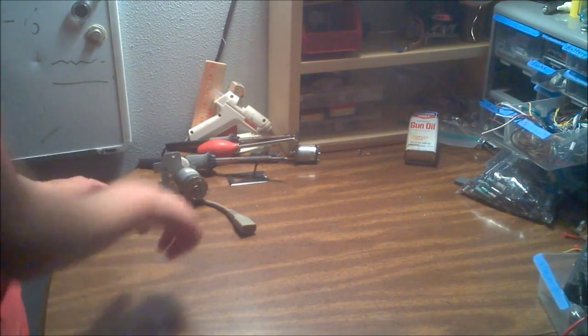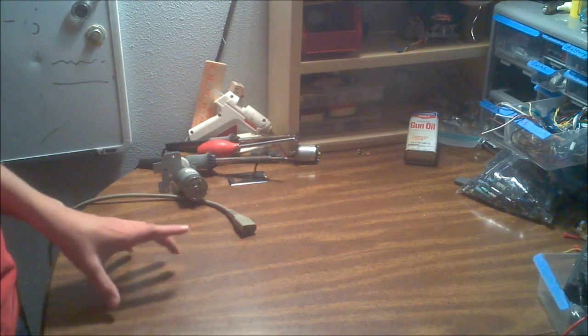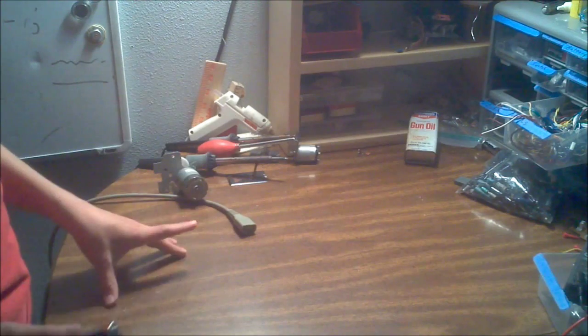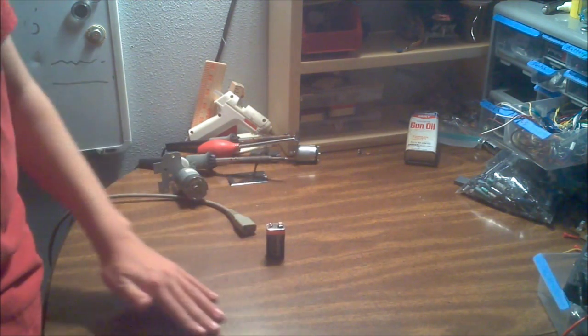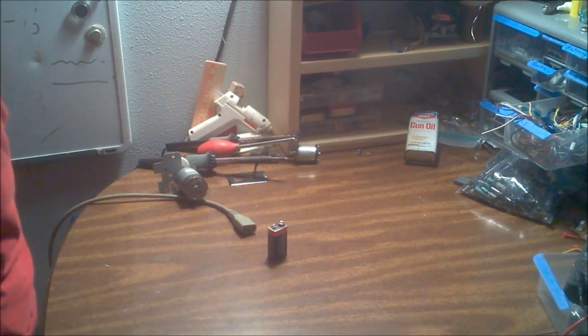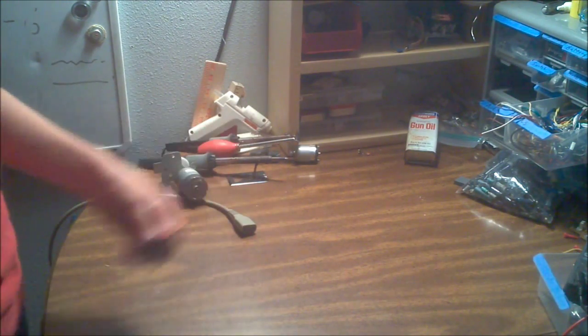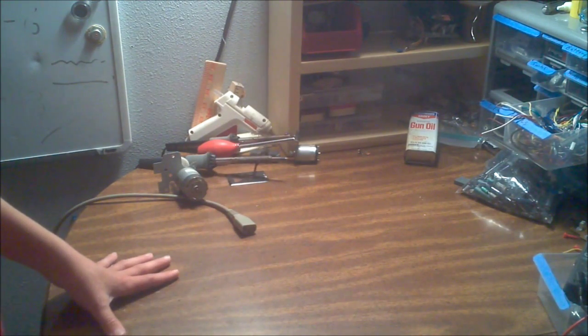I go through 9-volts like crazy, and half the time I'm just sitting building stuff right here. So why waste batteries when I have a nice power strip right next to me? What I'm going to do is build a power supply so I don't have to spend money on batteries anymore, and can just use the cheap wall power and convert it.